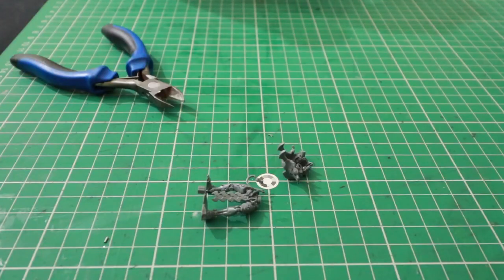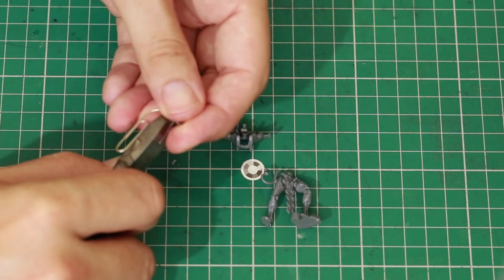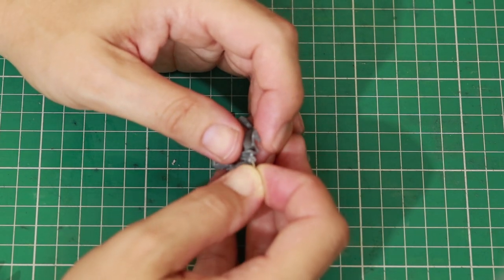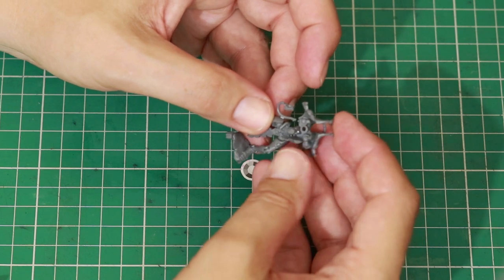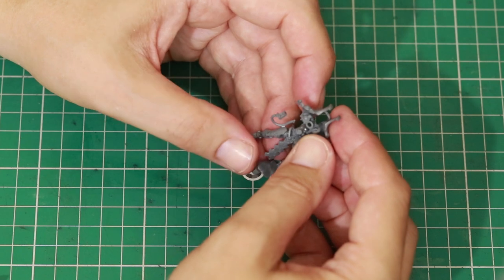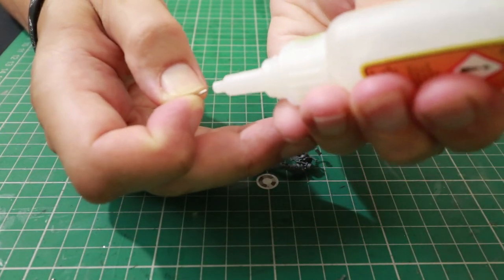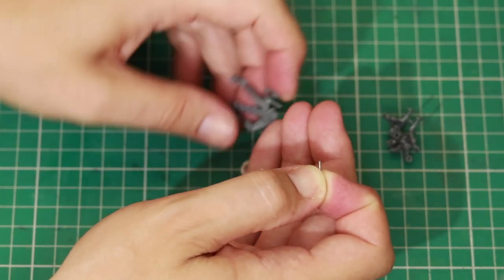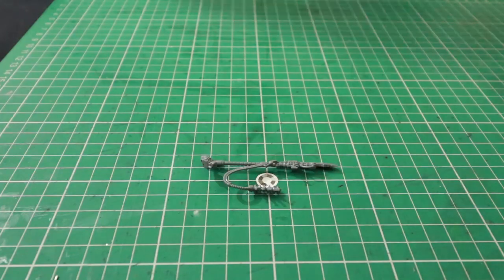We've drilled the holes. Now we're going to get a paper clip — I'm going to take a little bit of it off using clippers. We're going to get a little bit of super glue and super glue the pin into one half, leaving the other half loose so we can get our actual pose up and running. Once the pose is ready, we can then super glue the other half. For now we're just going to super glue this into the hole. I'm using Gorilla Glue gel — a little bit onto the pin, pop that into the hole, push it down, and leave that to dry.